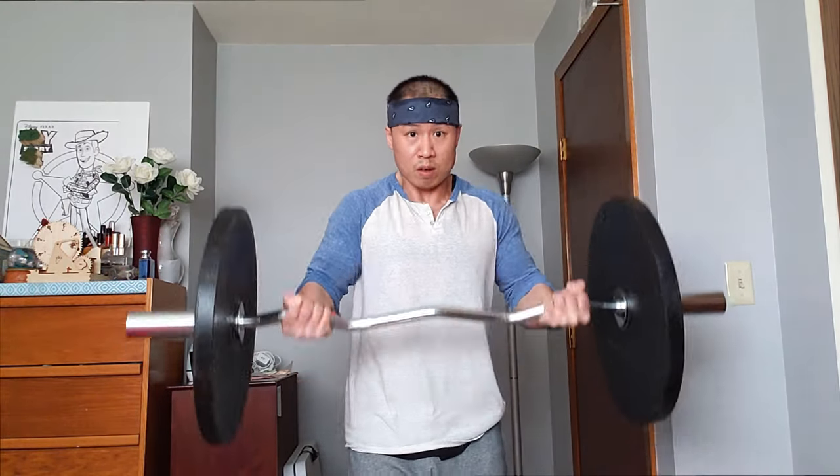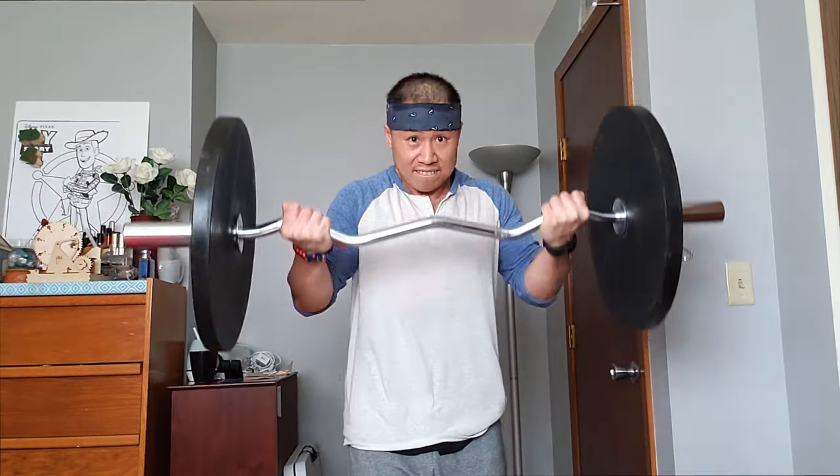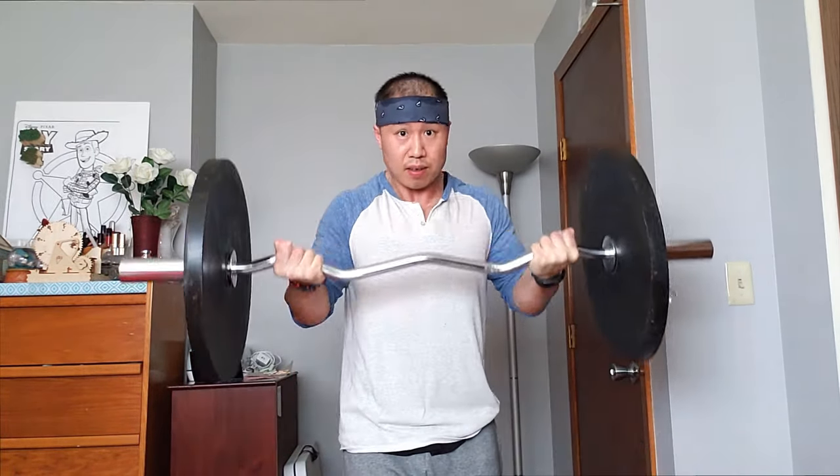Some of the exercises will target other muscle groups, but our main focus is upper body — your biceps and your triceps. So without further ado, let's get started. That's a 12. Next we're going to do close grip curls.